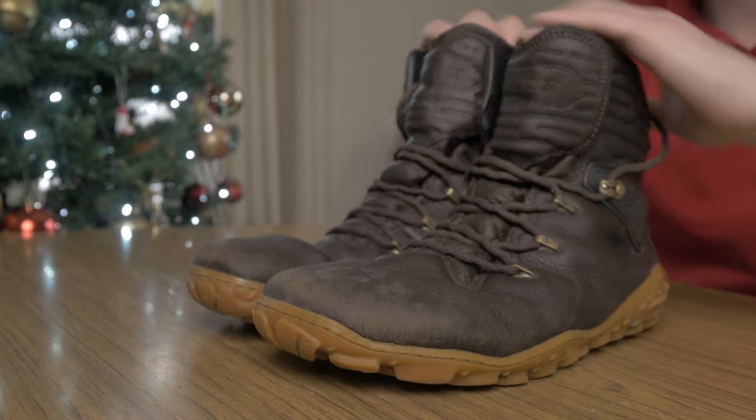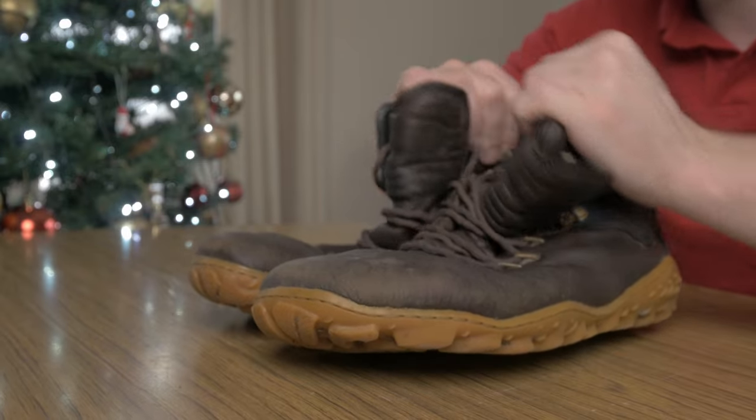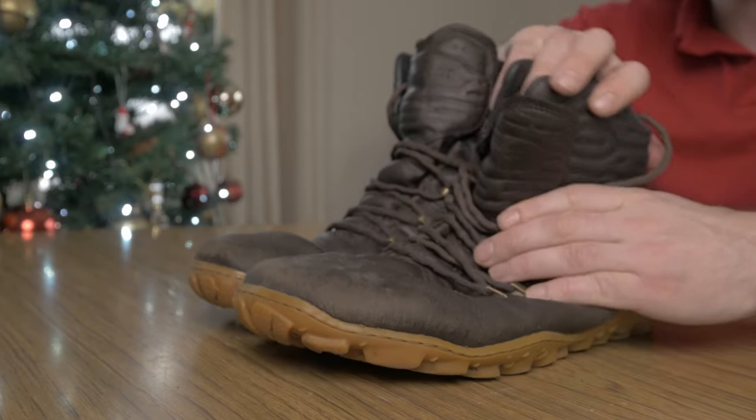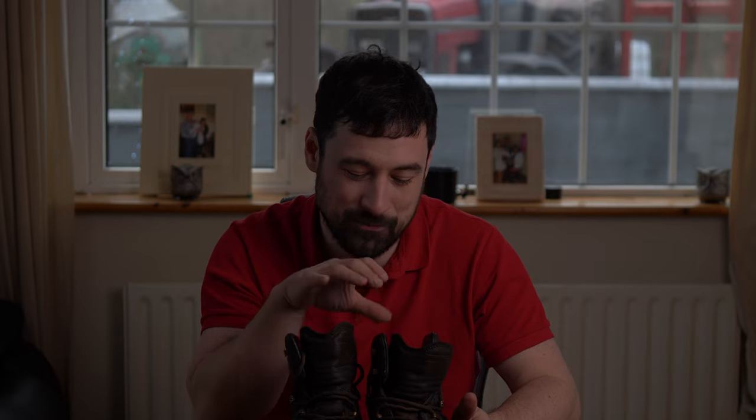Moving on to the ankle support — the ankles on these boots, as you can see, are very, very flexible. Because it's a barefoot shoe, it tries to engage your foot as much as possible as if you were wearing no shoes at all. With the foot and ankle engaged, I found it improves your grip and balance because you're working. That movement — your feet and ankles working together — definitely strengthened my ankles. Boots are so rigid that we rely on the support they give, but working the natural supports really did seem to strengthen my ankle, which I found fascinating.